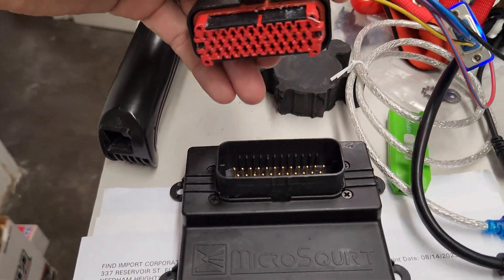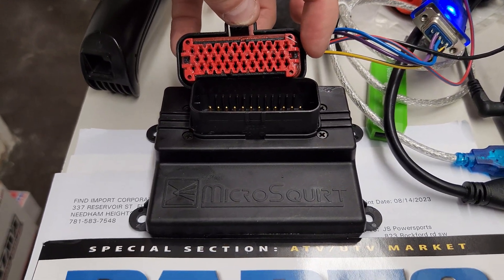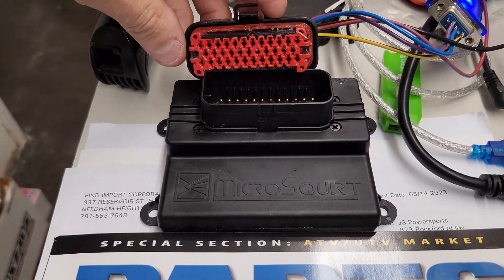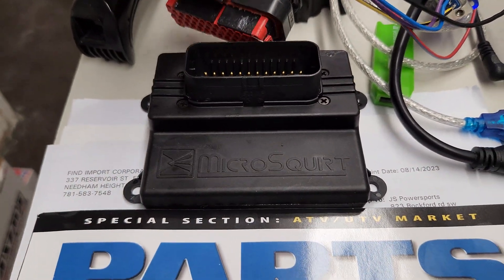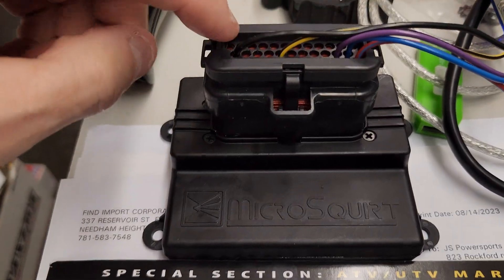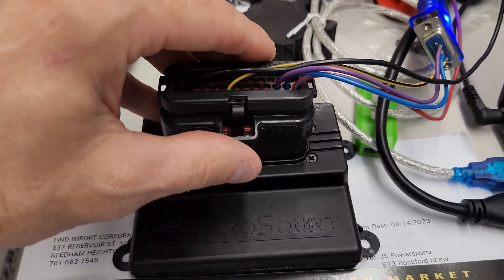We've got a couple videos out about putting dielectric grease in here. You can undo this red plastic portion of the plug by just prying a little bit here on this side and on this side. Then you can put dielectric grease inside there and also down inside here too. When you go to push this back in, it will push in just a little bit harder, but any excess should wind up coming out of these top areas, or at least being pushed back in if you didn't overdo it.